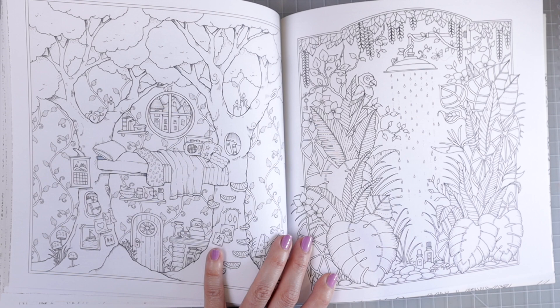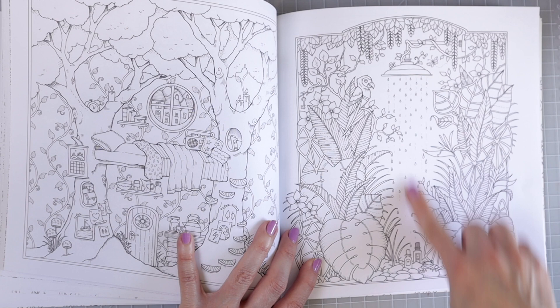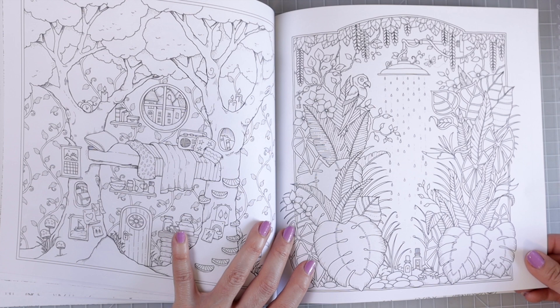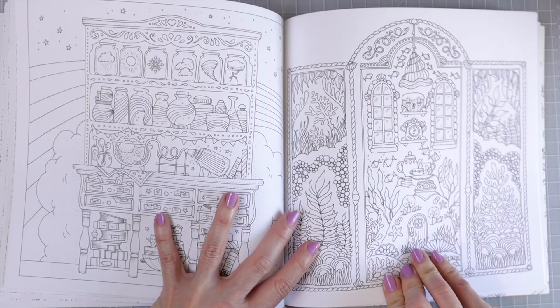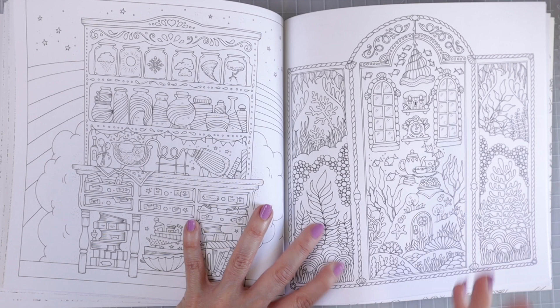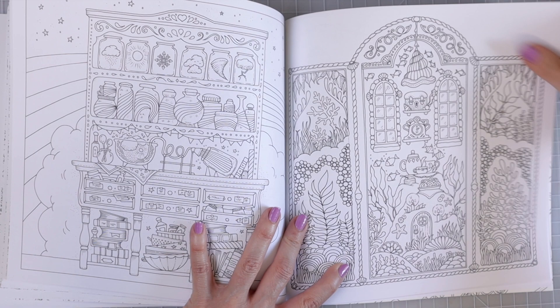And then over here it looks like we have a shower that's in the middle of the jungle — how super creative. A lot of these leaves on this page look a lot like the leaves you would find in Magical Jungle, and there's a little bird here too. So it looks like a lot of this book is a combination of rooms, and then she has some things thrown in that she's used in some of her other books — it's typical Johanna Basford artwork, which we all really love.